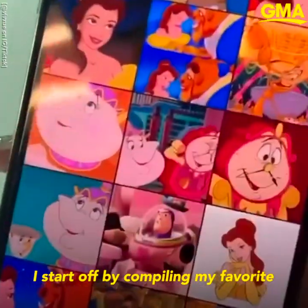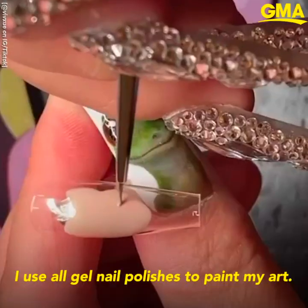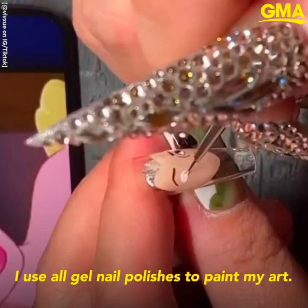I start off by compiling my favorite inspo images. I use all gel nail polishes to paint my art.